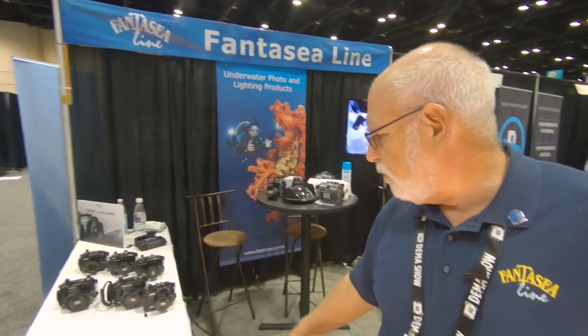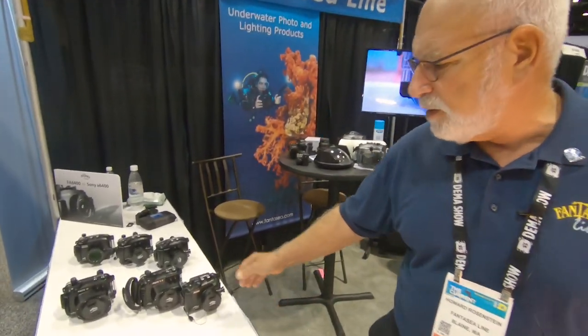And we have a range of accessories to accommodate the housings, like optics, wet lenses, macro fisheye lenses. So let me just share with you some of our latest products which we now have coming down the line. And first of all, we have the compact housings.